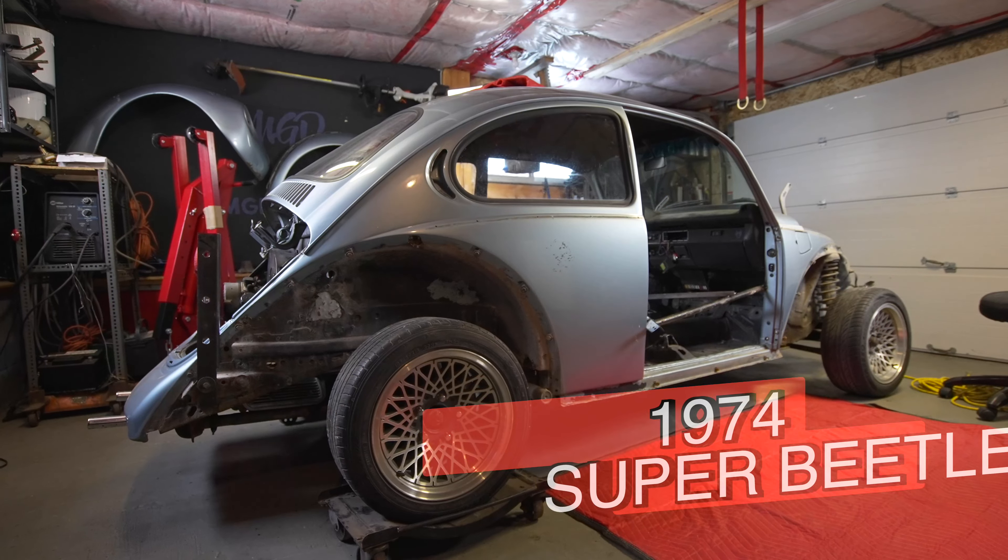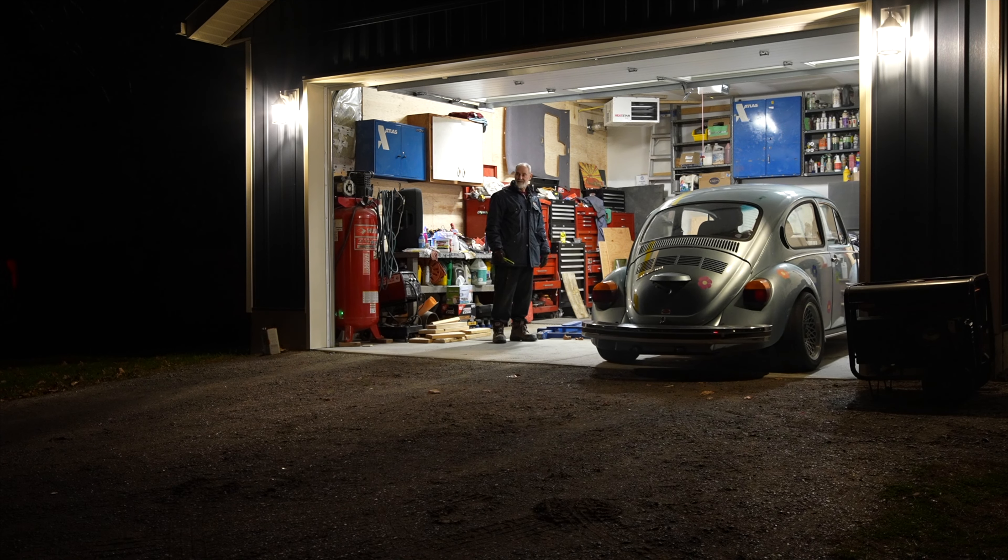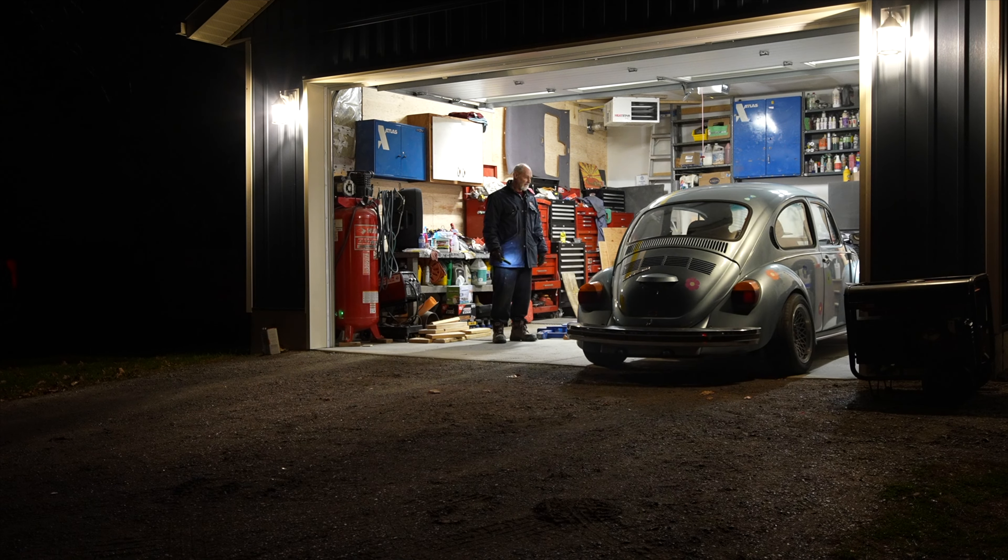Two months ago I bought this car and when I bought it I thought it was in a lot better condition, but after looking at it and going through it, it turns out it needs quite a bit of work. This car was hit, the heater channel is completely rotten, another bad spot here, pretty rotted out so the bolt just spins. The big problem is this car is supposed to be in a show in a couple months and I don't like to disappoint.